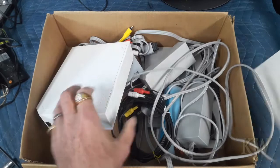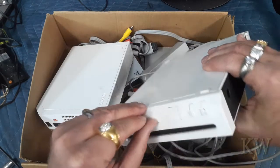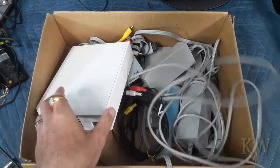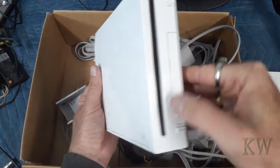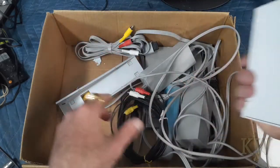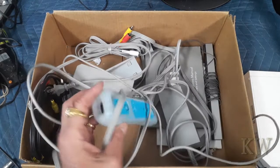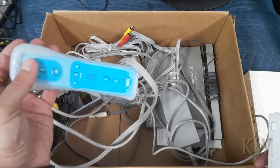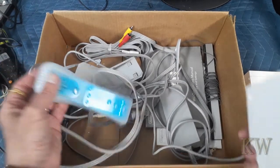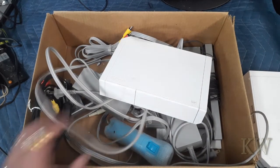Nothing in there. I think there was... oh, here's a slot for the SD card. No SD card. This one has an SD card slot too, but no SD card. That's fine. It looks like we got all the parts, so we can test this out. Let me hook it up. Oh, this one's even charged up — look at that. So that's pretty cool.